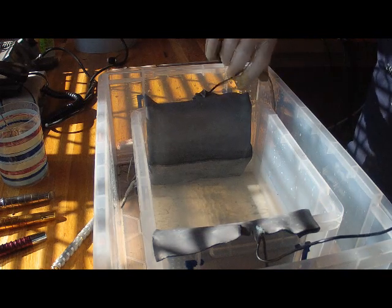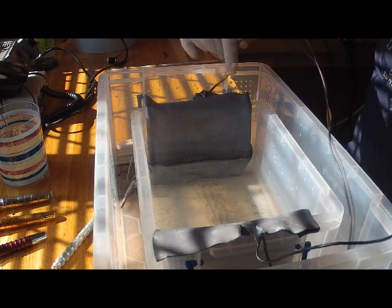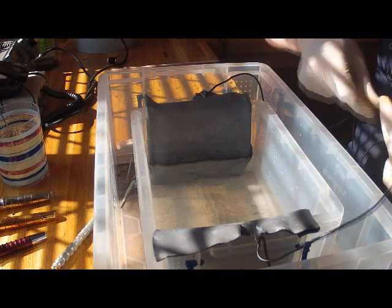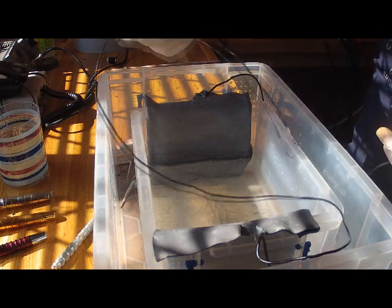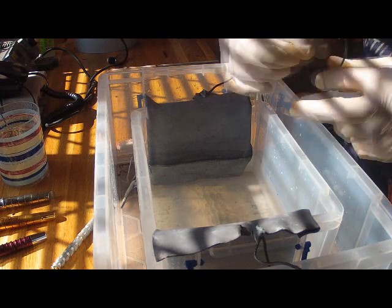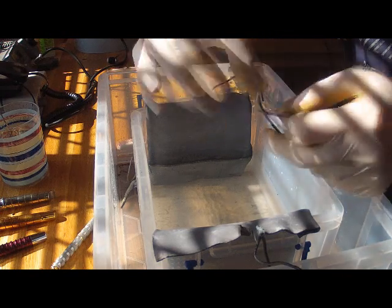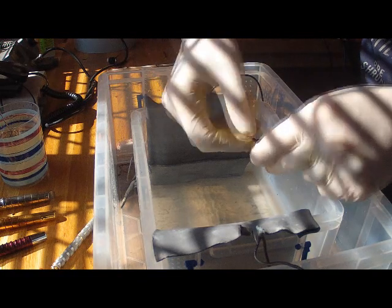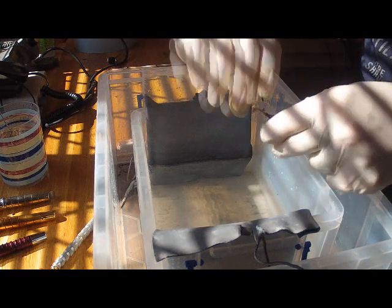The negative of the power supply is connected to these two plates. I've joined both plates together with just a piece of wire — crimped it over to create a contact to join the two pieces. Then I have a flying lead coming off the copper lead plate which I can connect to the negative of the power supply by just twisting it together.